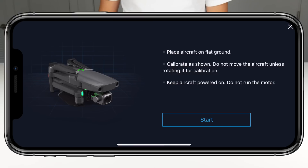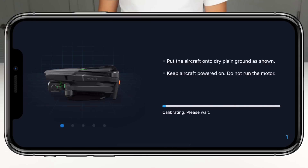Once you're there, tap on calibrate IMU. Once you are all set up and ready to go, click on start and follow along with the pictures provided on screen. Stand by as the pictures cycle through, or follow along as I calibrate the IMU on my Mavic 2.